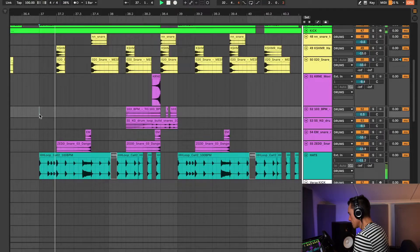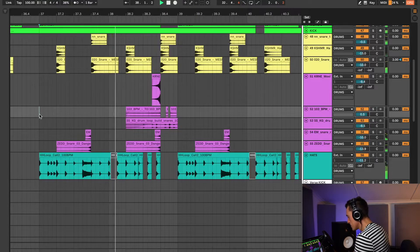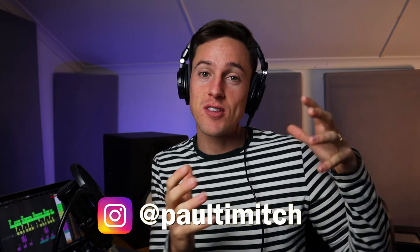In this video, I'm going to show you how to make future bass drums that sound like this. My name is Paul Smich, and on this channel you'll find videos that will both teach you and inspire you to become a better music producer. So if that interests you, go ahead and subscribe, but let's dive straight into the video.